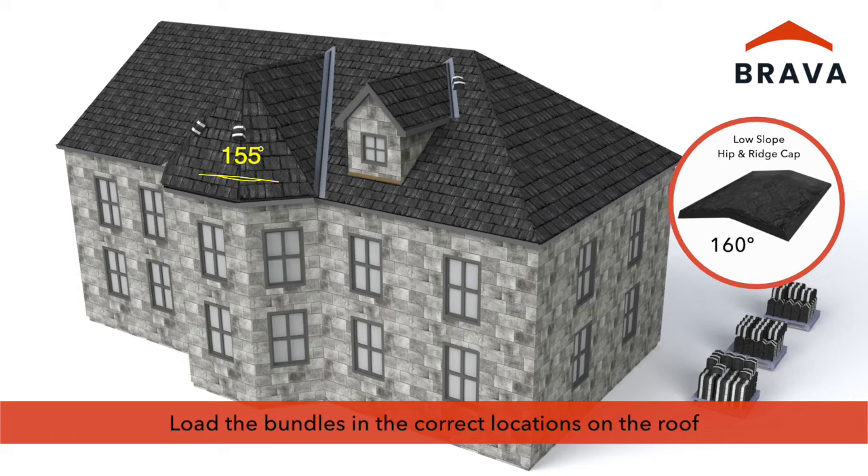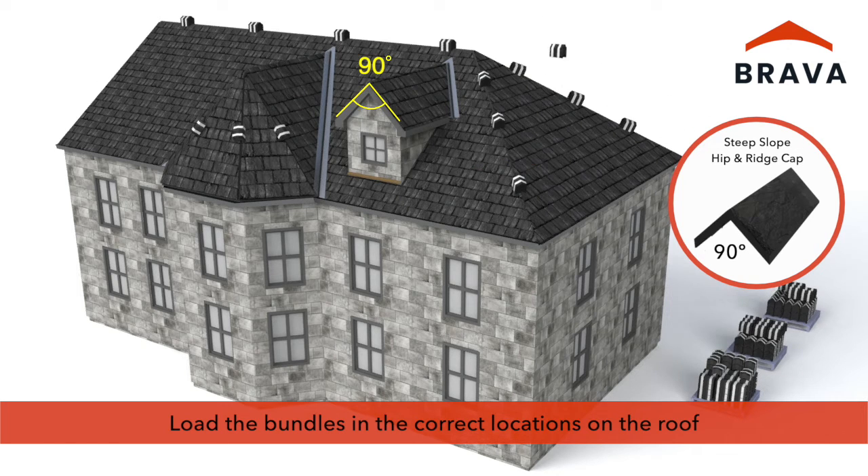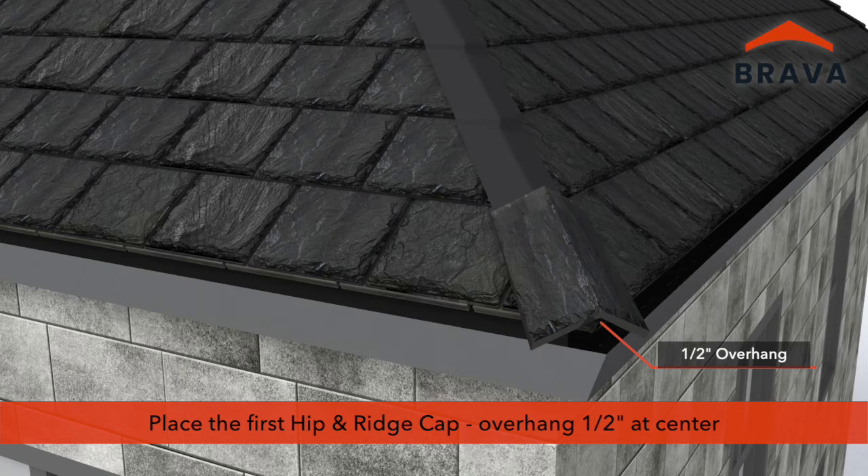Load the bundles of hip and ridge caps in the correct locations on the roof. Having the products correctly loaded on the roof ensures a smooth installation. Select the proper hip and ridge cap and place the first in position with a 1 1/2 inch overhang at the center.